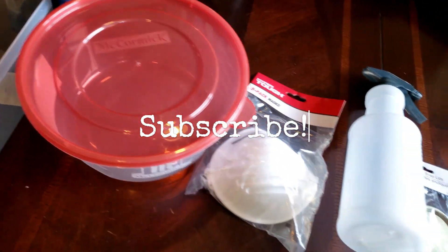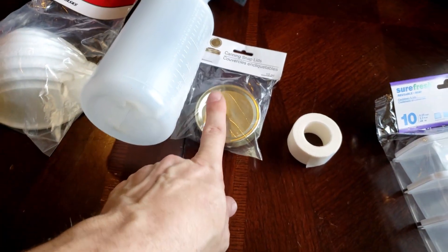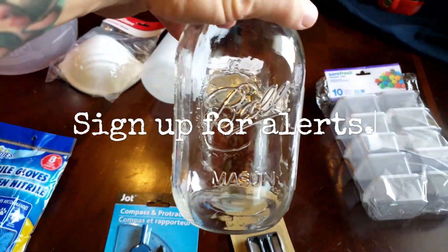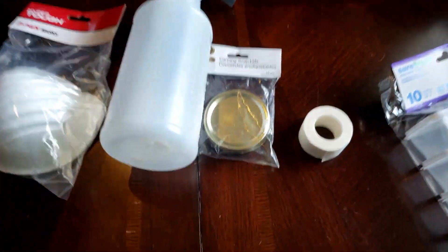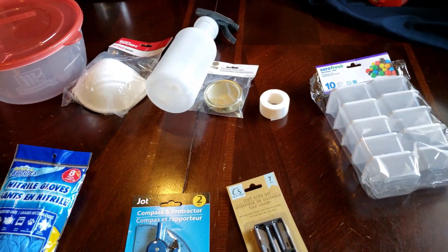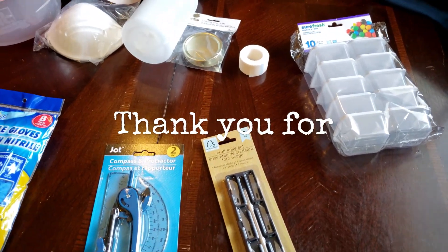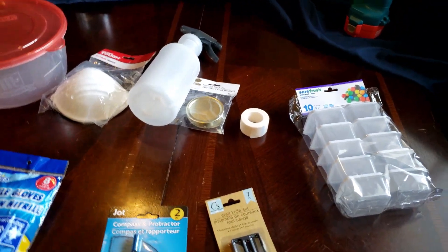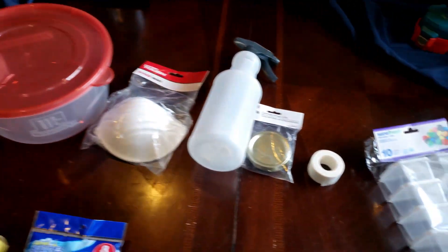That's pretty much everything I got at the dollar store. There are more things available — they also have bands for the jars, and they have glass mason jars for only a dollar. I'm not sure how well they'd hold up in a pressure cooker, but hey, nothing wrong with giving it a try. That's the dollar store haul — thanks for tuning in!